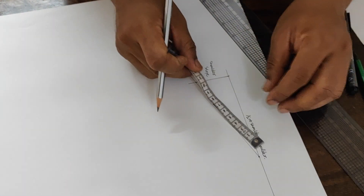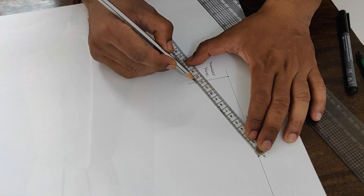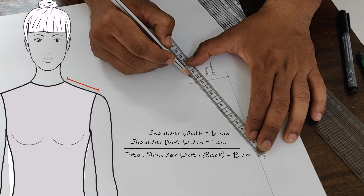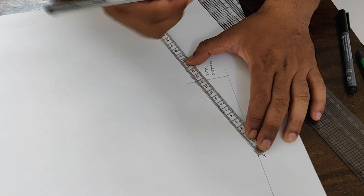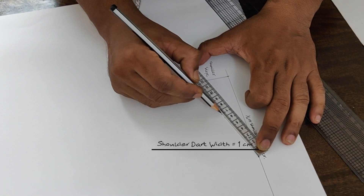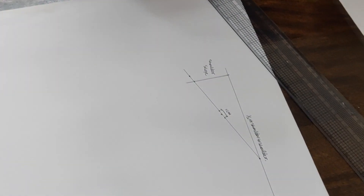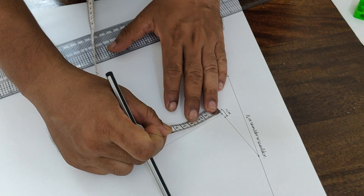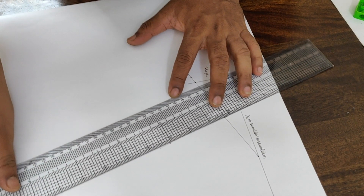For placement of shoulder width on the basic body back, the shoulder width measurement includes a 1 cm dart, so the measurement is 12 cm plus 1 cm dart equals 13 cm. Place this on the shoulder line and mark the shoulder edge point. Now find the midpoint of the shoulder width and place the shoulder dart. Draw a square down from the dart midpoint and place the dart depth measurement of 7 cm. Then join the dart depth point with the dart points, and join the shoulder dart with the dart points.